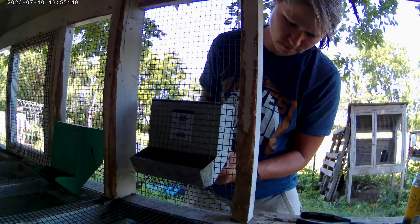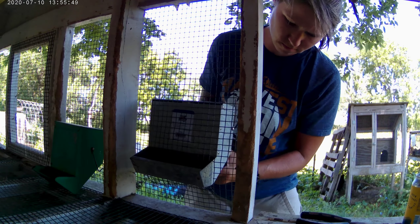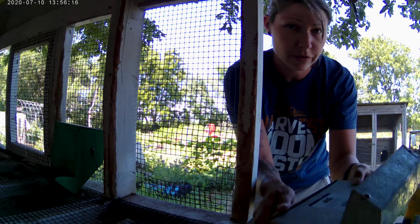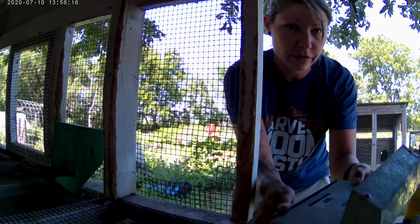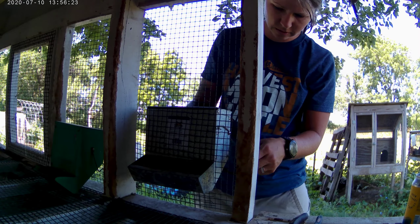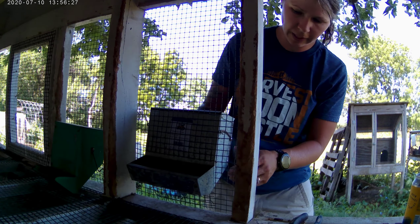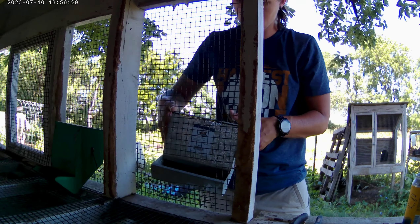You ever hear your animals and it sounds like they're somewhere they're not supposed to be? I could have sworn the goat was in the garden — that would have been an adventure. Working on the hooks now, let's bend them a little bit. Cool — so we got one in, one will fit. This one is quite a bit smaller.